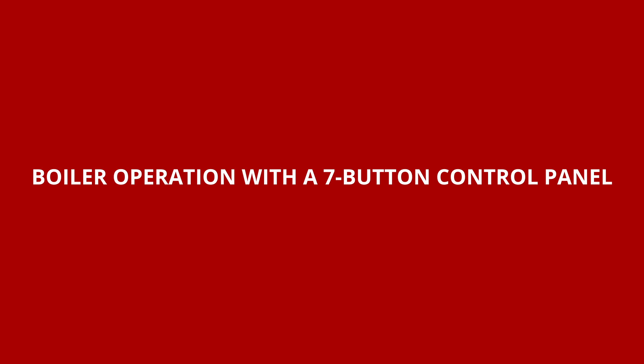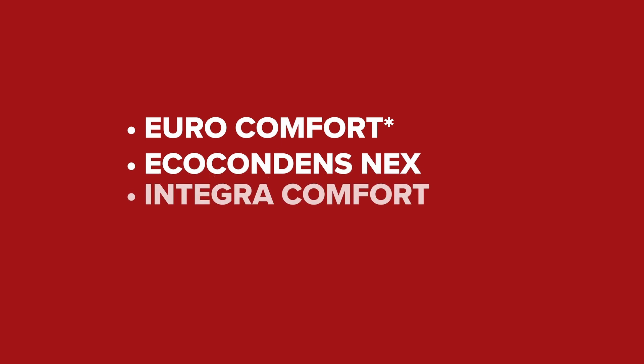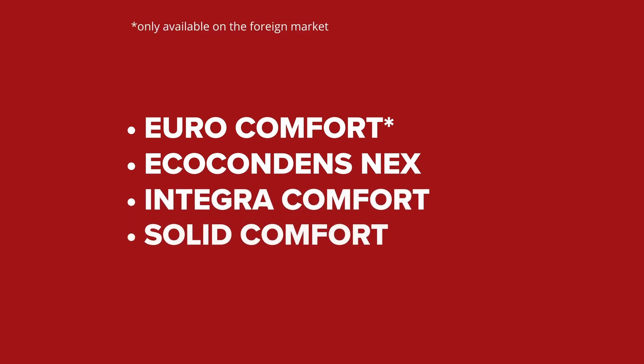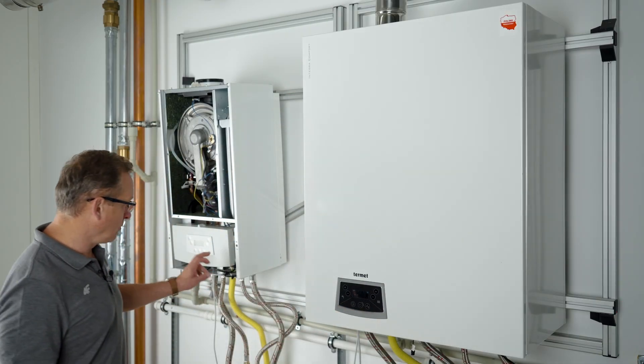The seven-button control panel is available in condensing boilers: Euro Comfort, Eco Condense Nex, Integra Comfort, and Solid Comfort. Depending on the boiler model, the control panel may be black or silver.